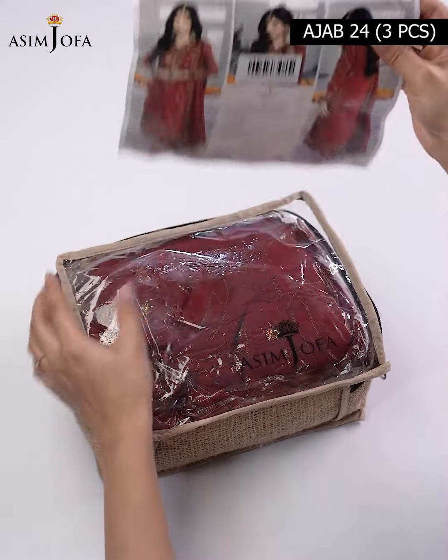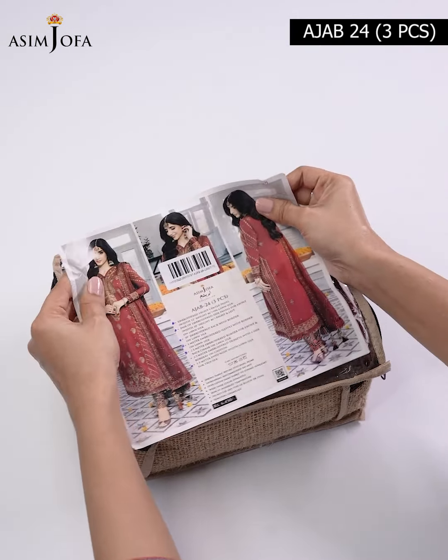Today we will unwrap Asim Joffa's 3-piece suit from its Abresham collection. You can see a very pretty shade. First we have an embroidered center panel for the front on non-silk fabric — the base color is deep red with beige color embroidery. It looks very elegant. Then we have a pair of embroidered side panels for the front, right and left, on non-silk fabric.